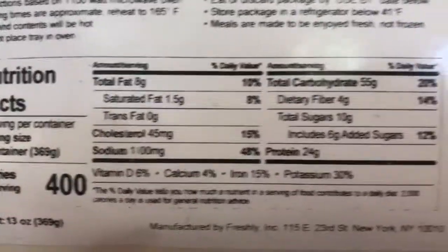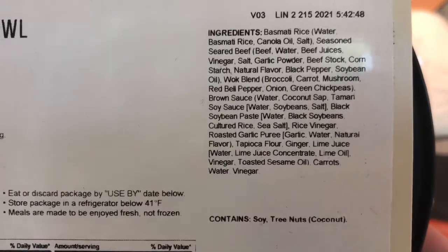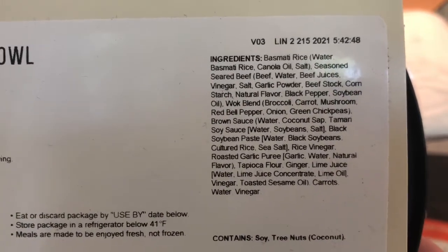This one is also high in sodium, with 55 grams of carbs and 24 grams of protein. Here are all the ingredients and allergy information.